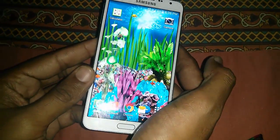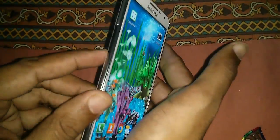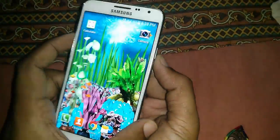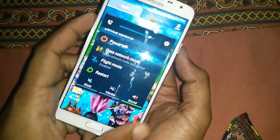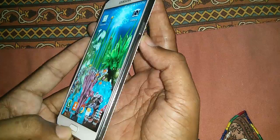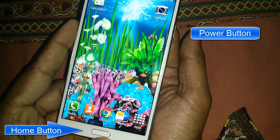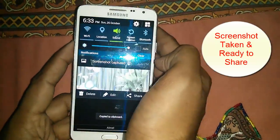Suppose you want to take a screenshot of the home screen — you just need to locate the home button and the power button. That's the easiest procedure to take screenshots on any Samsung Android phone. Just make sure you press and hold the home button and power button together for a few seconds.